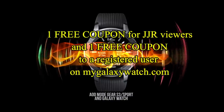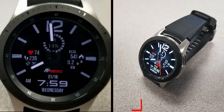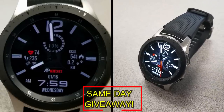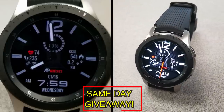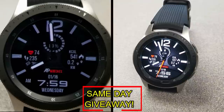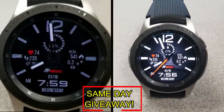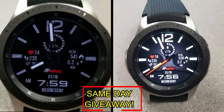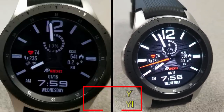I'm also going to be giving away a free coupon, with one going to a random lucky viewer in the comments here, and the other coupon going to a random user already registered on the mygalaxywatch.com website. So you essentially have two chances to win — both here and on the website. But remember, you have to be a registered user in order to participate, so make sure you go sign up. As always, good luck to everyone and I'll catch you in the next episode.